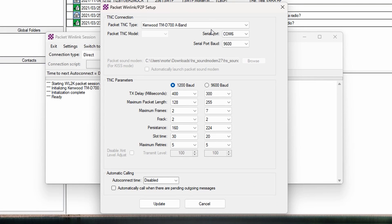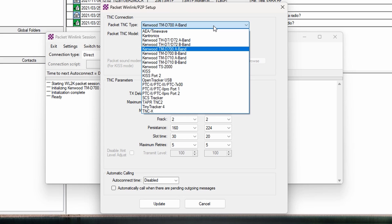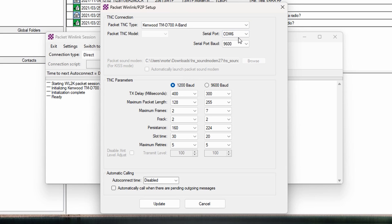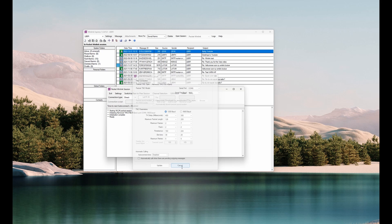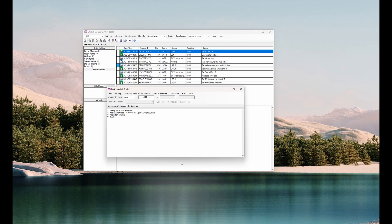I've set it as a Kenwood TMD-700A band, but you can see there are several other options if you have other devices to connect with. For the serial port, check Windows Device Manager and find the right serial port. The baud rate is 9600, and you set the TNC parameters for 1200 baud along with some other completely standard settings. When you've done this, press Update if you've changed anything or it's new, or Cancel in my case since I've already filled in the information.